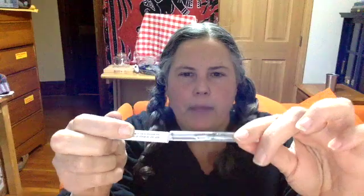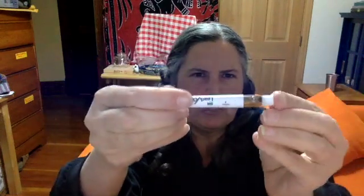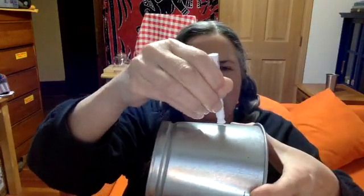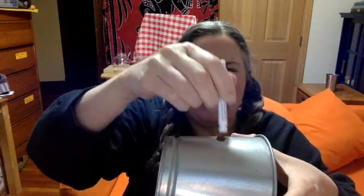I'm going to use another lead check swab here to test this pot from Ikea. We've got liquid and powder and we're going to crush, crush, and shake. The inside is yellowish and I'm going to drop the liquid onto the item I'm testing. I'm going to rub a bit — whoops, it's round so it's dripping everywhere. This is a zinc item that tested negative using XRF technology, and it's also testing negative using a lead check swab.